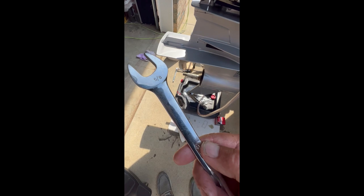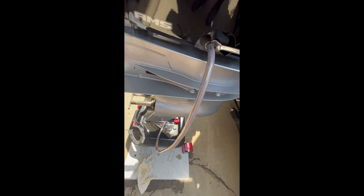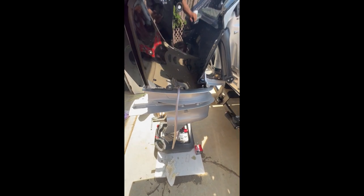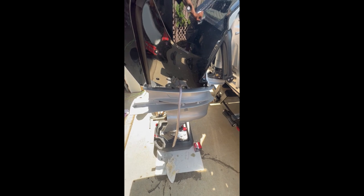It looks like we got all 10 quarts drained out of that motor. So we're just going to take our 5/8 wrench and tighten that up a little bit. Don't have to get too crazy with this — just so it's snug. Pull that hose off and then we'll get our funnel out and put our oil in.